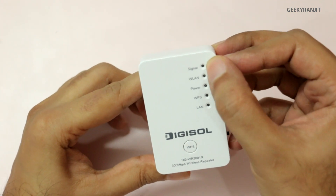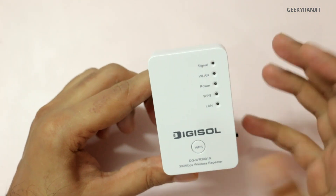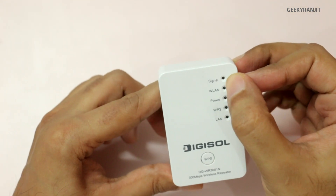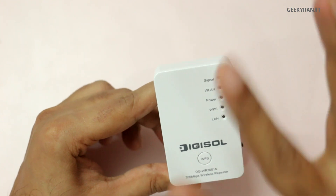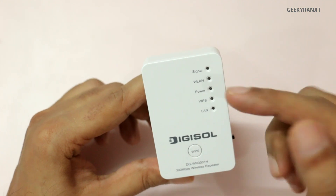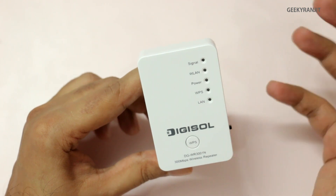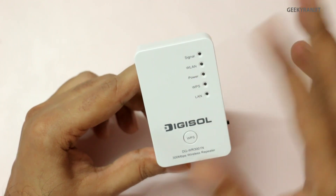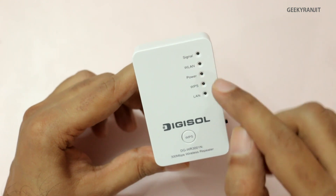We have some LED lights. The first is for the signal, which is quite important — it shows you if the device is receiving the existing signal. It will glow steadily if the signal is very good. If it's around 50% it will blink slowly, and that's an ideal area to place this device. If it blinks continuously, the signal is less than 25%.